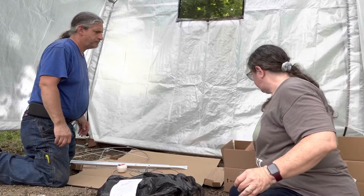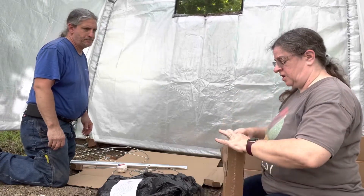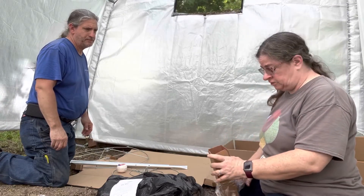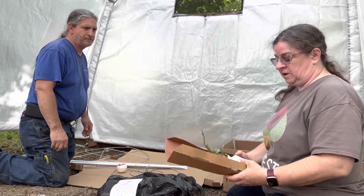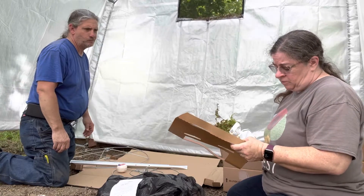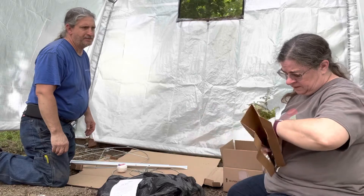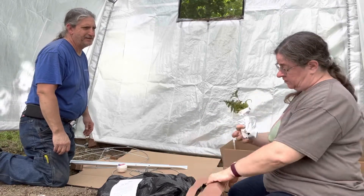I also have a Japanese painted fern that has arrived, and I absolutely think these are gorgeous, gorgeous plants. So I'm really excited to give this a try. It does not have its full color yet, but it will get kind of a purpley color. They've got it really secured well.